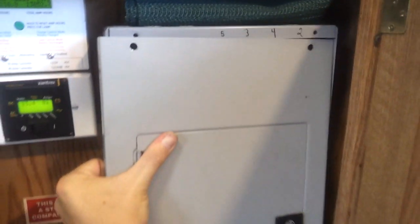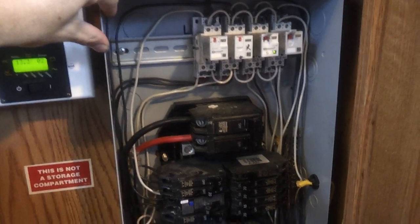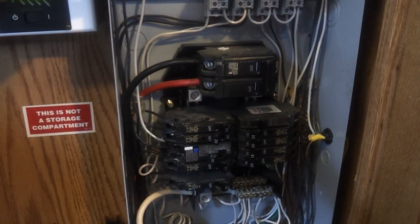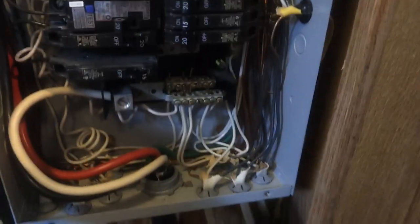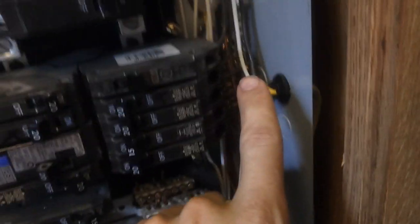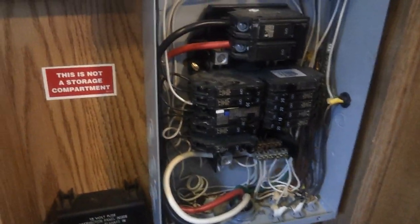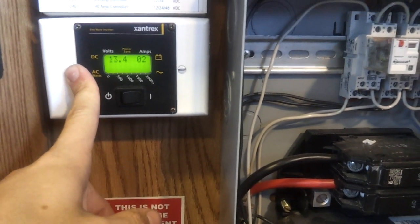So basically I can switch between inverter and utility simply by switching the coil on or off, and it all closes up neatly behind the panel. This does preserve the neutral-to-ground bond. In an RV this actually happens at the house panel or wherever the shore power is plugged in. The current RV box does not bond the neutral to the ground bus — that's done outside in the shore power.